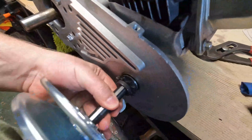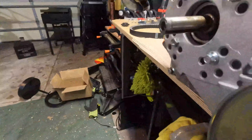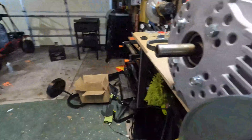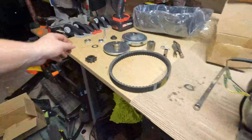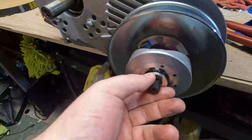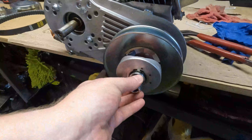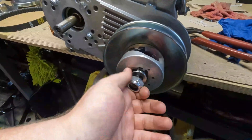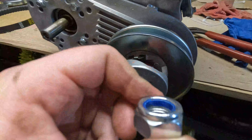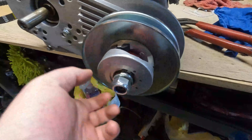Now that that's on, I'm going to take this washer and put that on, and then you are going to tighten this up. Like I said, I'm not going to be tightening it all the way because I'm going to be taking it back off. This is a lock washer, so I'll tighten it up when I need it to be. So that's on there.